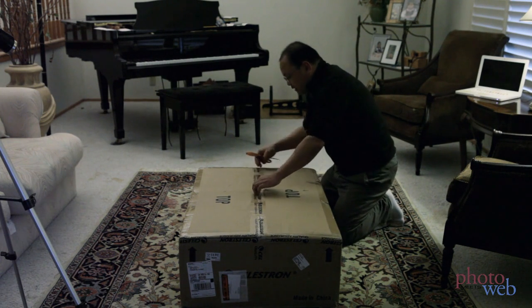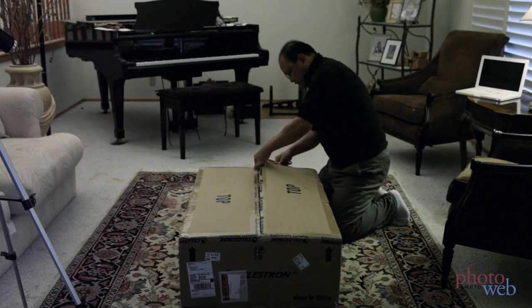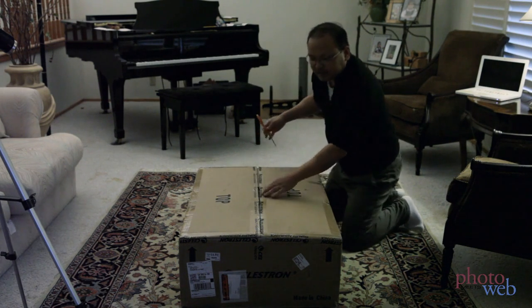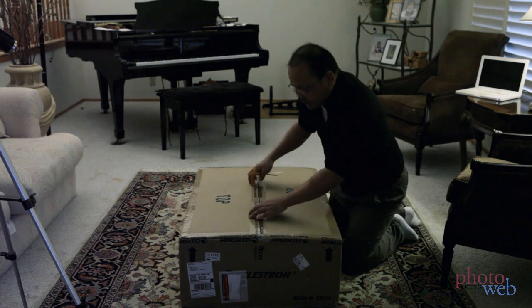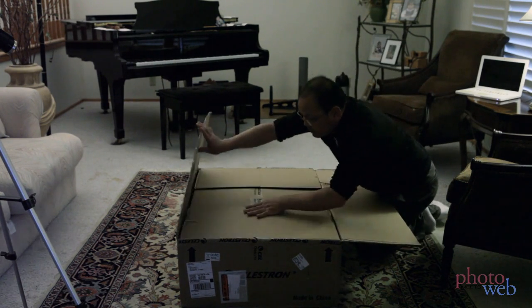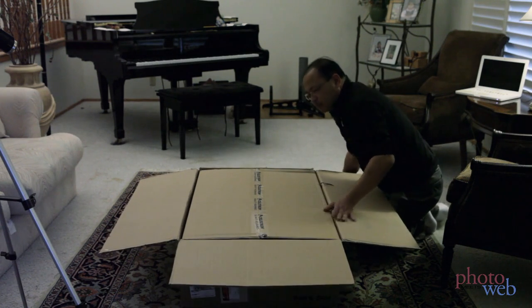This box weighs — I actually measured it — 60 pounds. So it's not that easy to carry, but still the UPS delivery person seems to have been able to do it. So inside this box is a box.